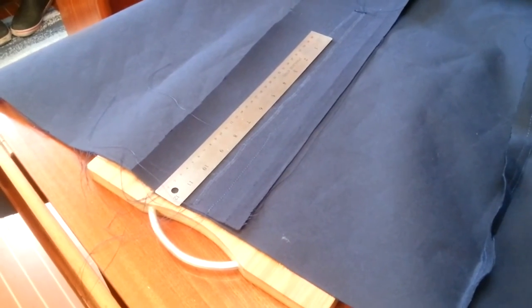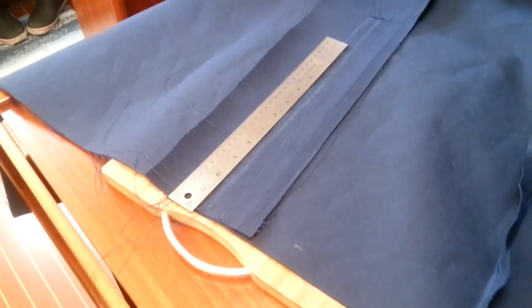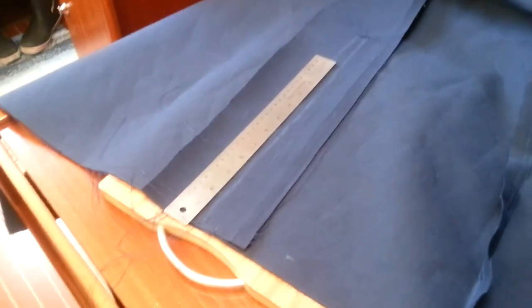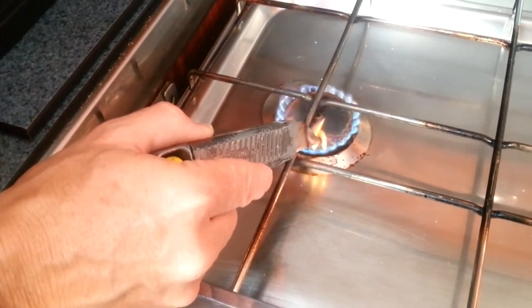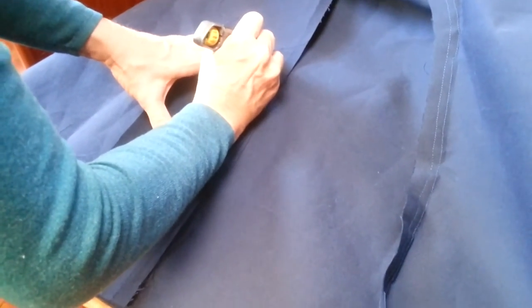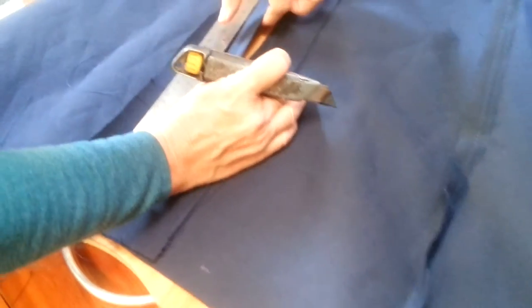We've got the metal ruler. Now we haven't invested in a hot knife, so we're using a Stanley blade that's been rather heated - which has been heated. Starting from here, yes? Yes. There we go. Oh, look at that seam - look how nice and neat that is!